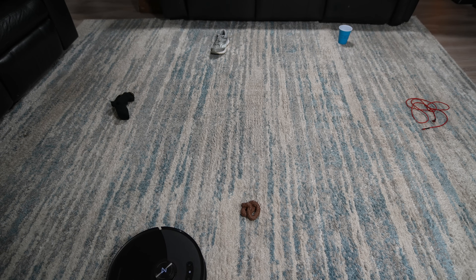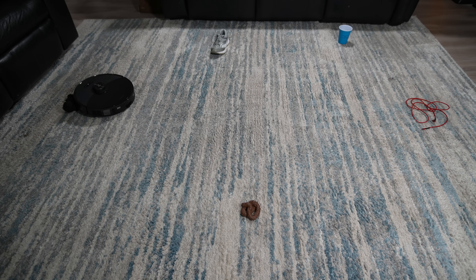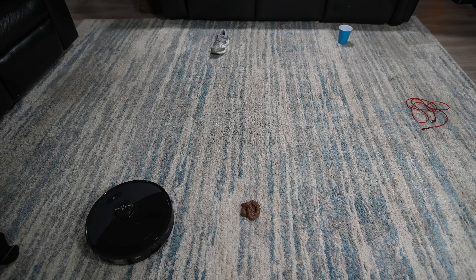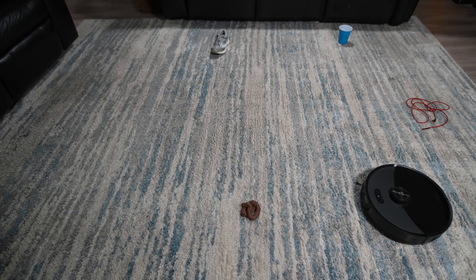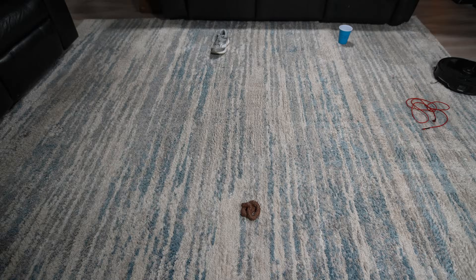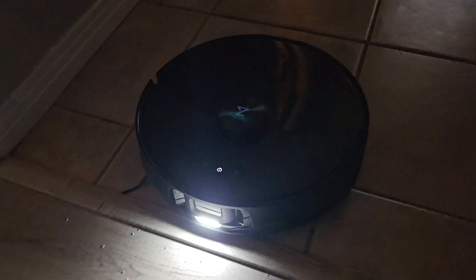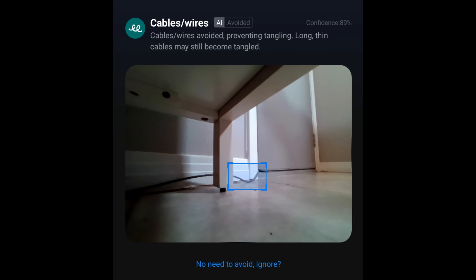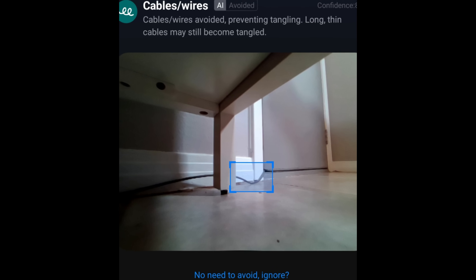Let's move on to the object avoidance test, where I placed common household items in my living room and sent the S8 Max V out to avoid them. Running all tests multiple times for consistency, in each test it failed to detect the socks. It did however detect the wound-up cord, which is great news, along with staying well clear of the fake animal waste. In dark areas the S8 Max V has an LED fill light to help avoid objects, and because it uses an RGB camera you can also view photos of avoided objects in the app.